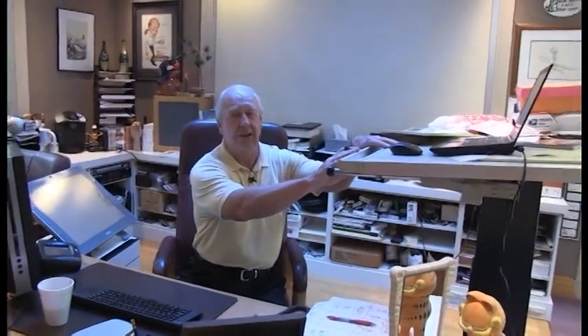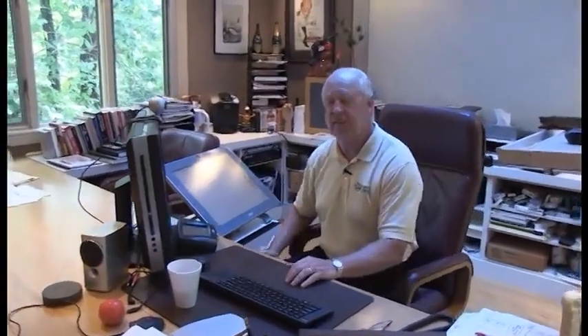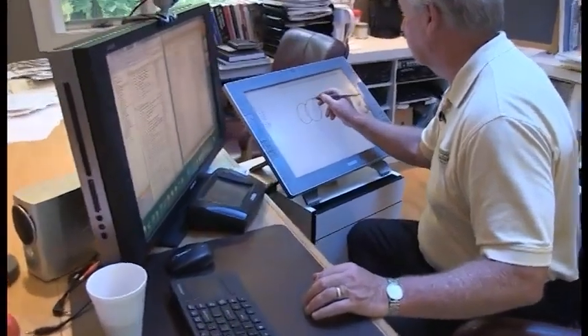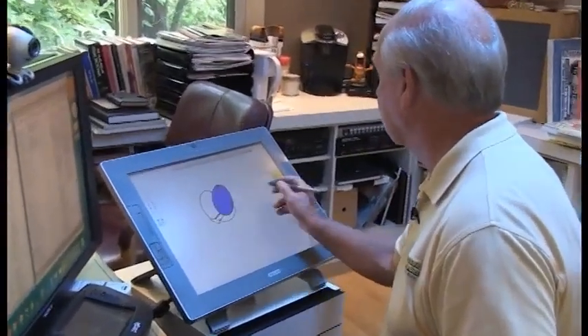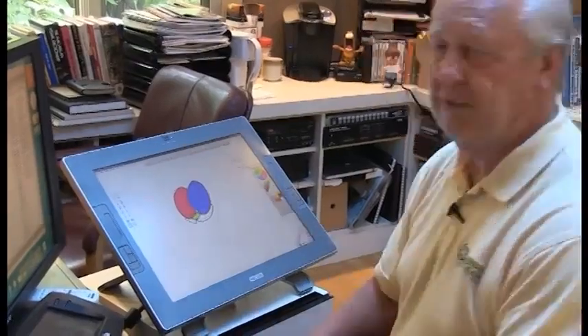This is my desk — all my computers and everything. This used to be a drawing board, but now it holds my laptop computer and I actually draw the comic strip digitally these days. This is a Cintiq and I can draw big Garfields and color them in if I want. It's great fun to play with — a great toy.